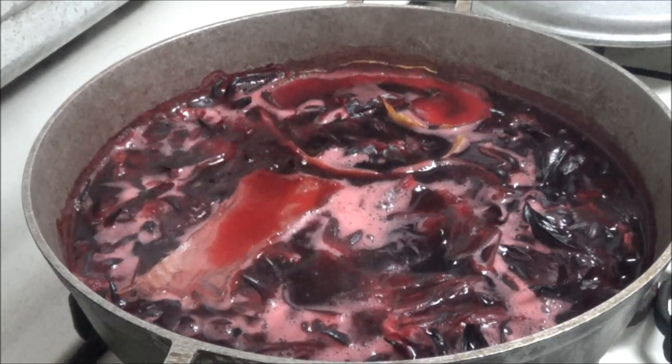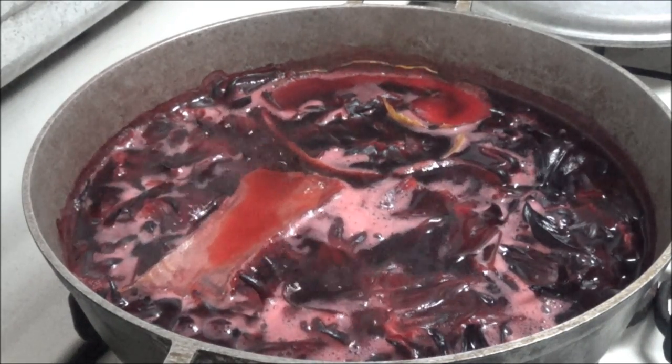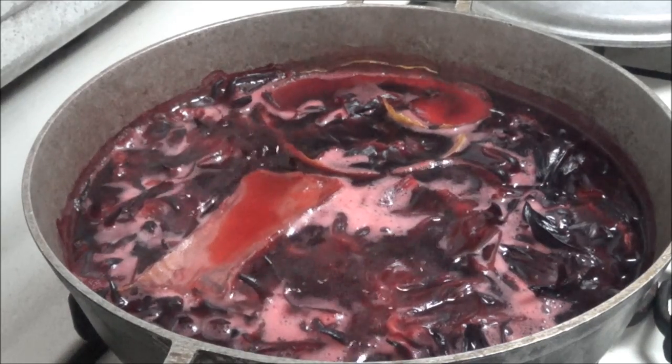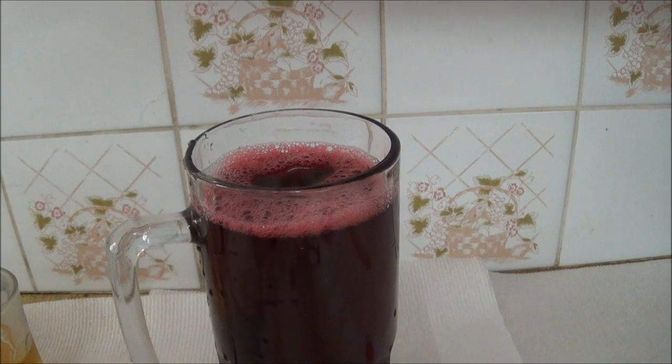The sorrel has been boiling for about 15 minutes now, so I'm going to turn it off and let it steep overnight. I'll continue the process tomorrow.